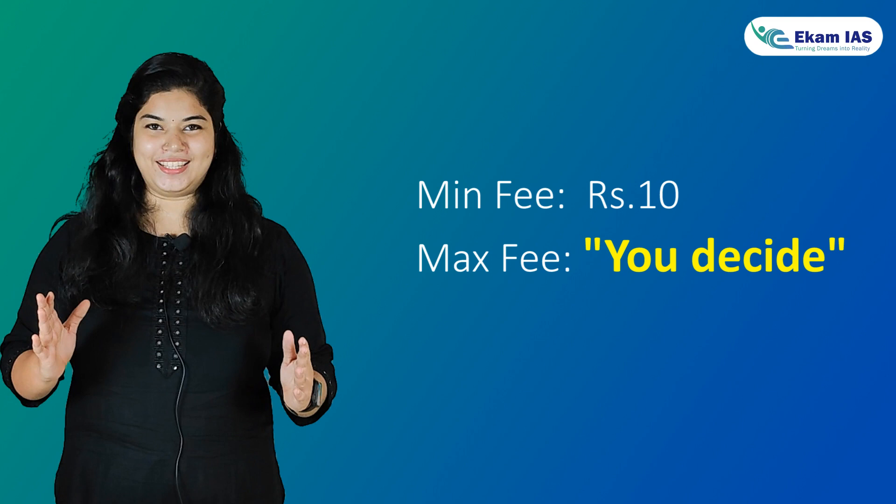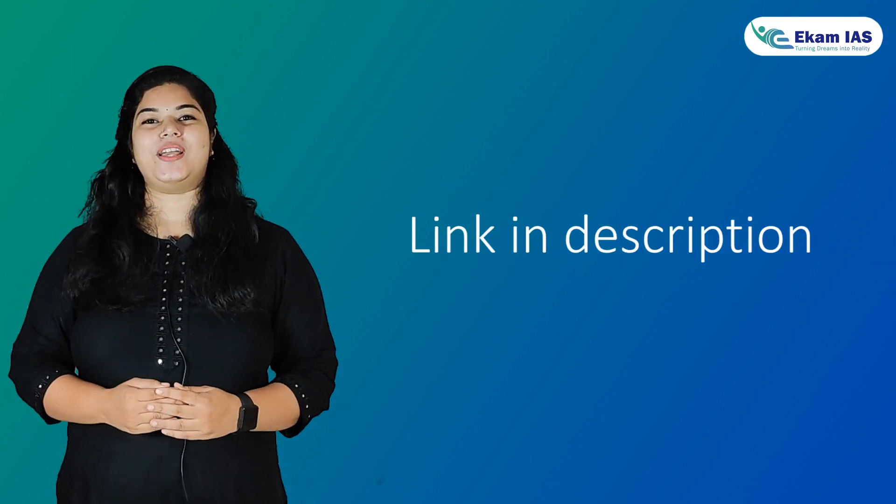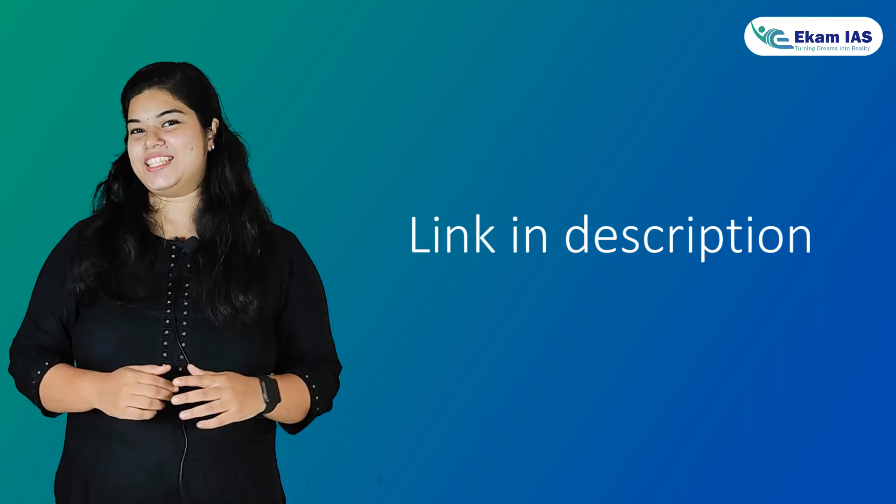And the best part is, you get to decide how much you want to pay. For further details and inquiries, click the link in the description below.